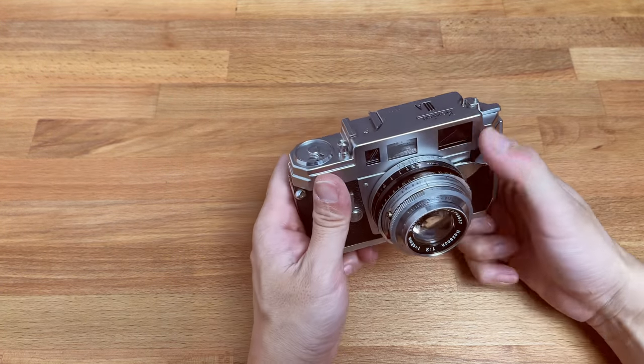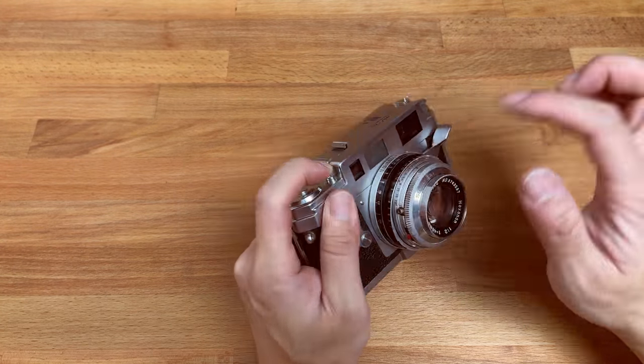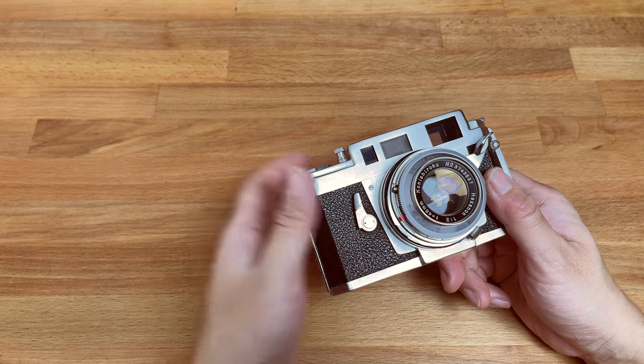The B mode — you can long press, use a cable release, and do nighttime photography. Whenever you're done, just release and it closes the shutter.